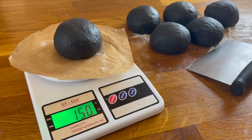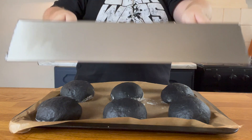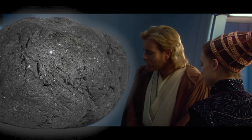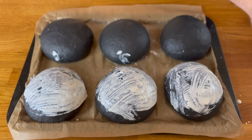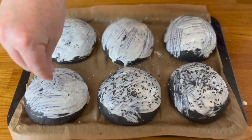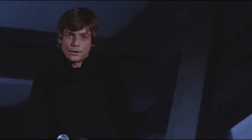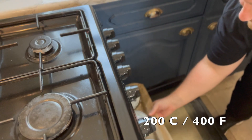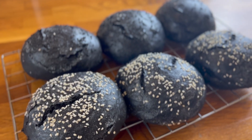Each dough ball should weigh around 150 grams. Place all six on a parchment-lined baking sheet, cover with a deep baking tray, and let rise for one hour or until doubled in size. Once risen, spread heavy cream across the surface of each bun as a sticking agent for the seeds and to give them a nice shine. Then sprinkle on your sesame seeds — I went with a mixture of light and dark, as Vader has both within him. Place in a preheated oven at 200 degrees Celsius or 400 degrees Fahrenheit and bake for 15 minutes. Once baked, place on a wire rack to cool.